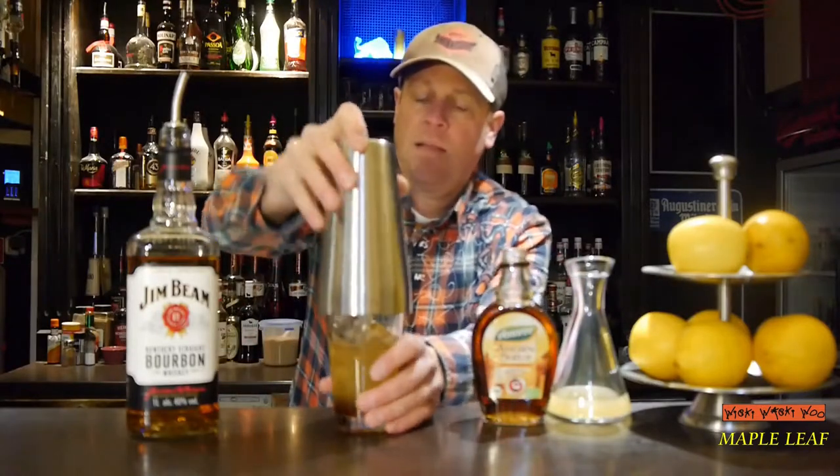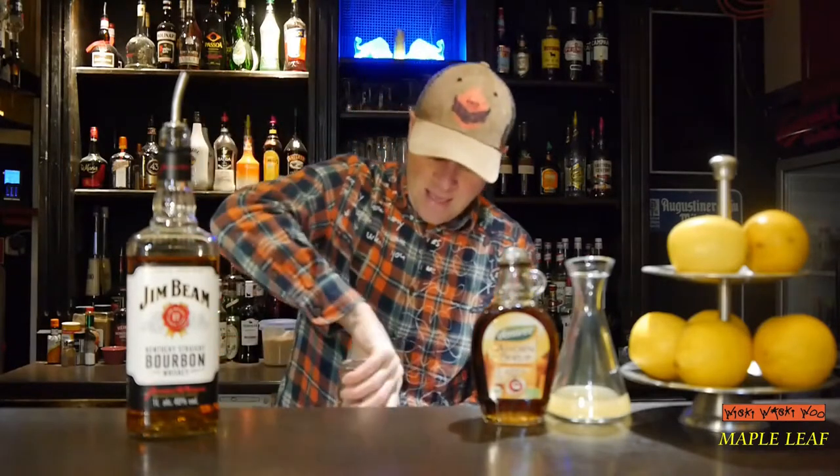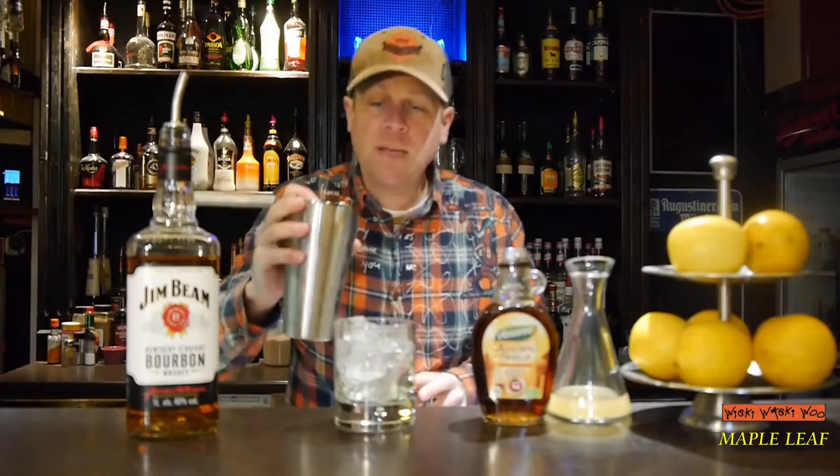And then I will shake it. Okay. I need a little tumbler filled with ice, and strain the Maple Leaf inside.